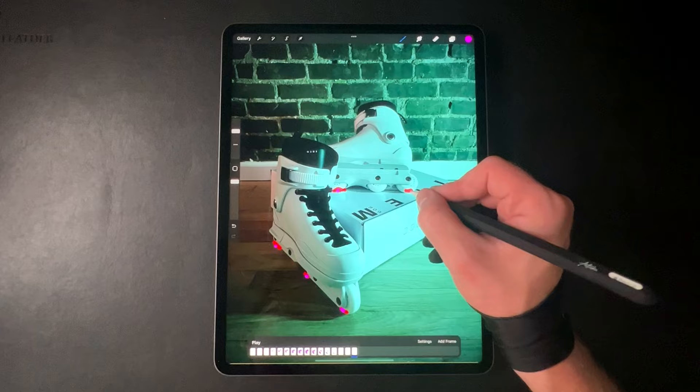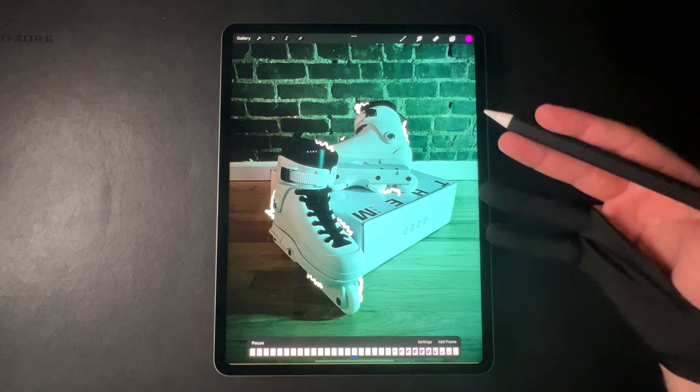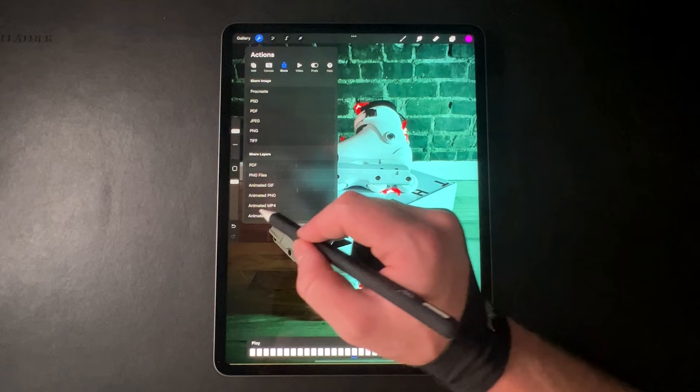Let's play it back — and that's it. That's all three animation styles on one product image. Now if you're happy with how your animation turned out and you want to export it into a video file or a GIF file, come up to the top, go to Share, and you've got the Share Layers options at the bottom. There's Animated GIF, which is pretty useful, and Animated MP4 for video.